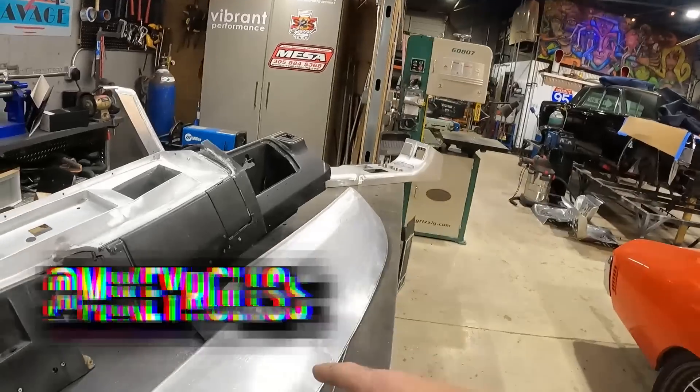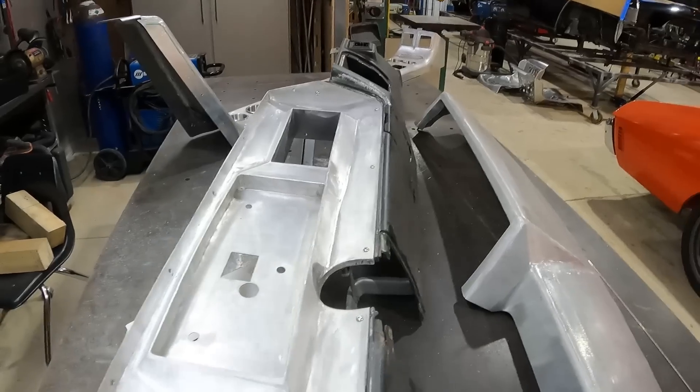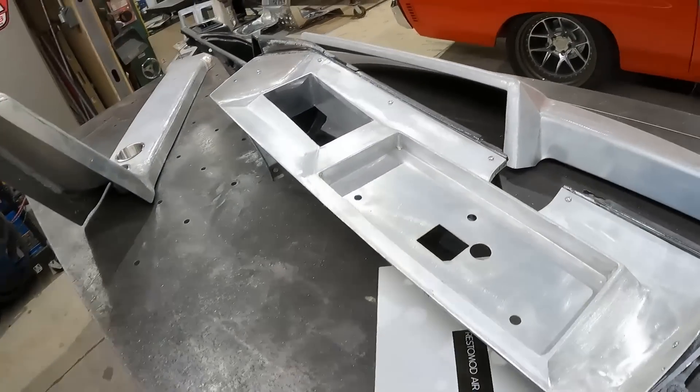What's going on guys, welcome back to the channel. This week we're back on the '71 twin-turbo Chevelle. I know you guys have all been patiently waiting for this content. Well, here's the day — we finally got our goodies back from our boys at Mango Bay Metalworks, and I must say they completely knocked it out of the park.